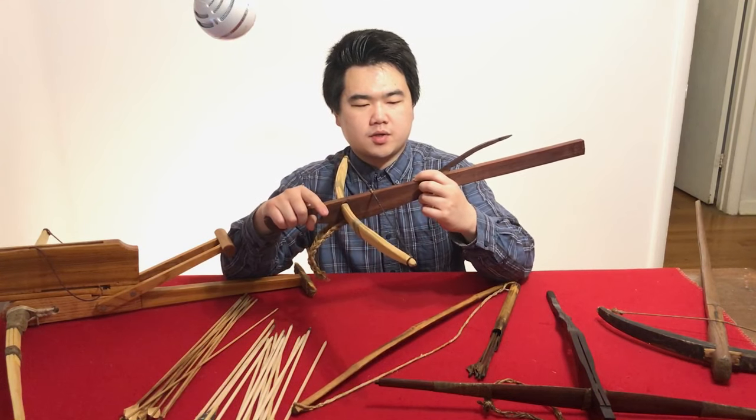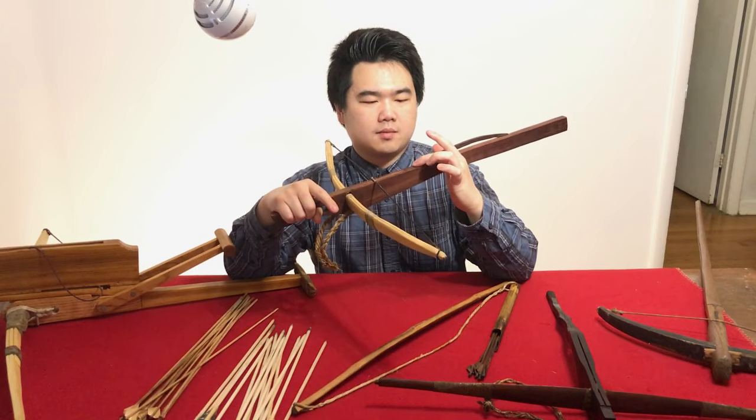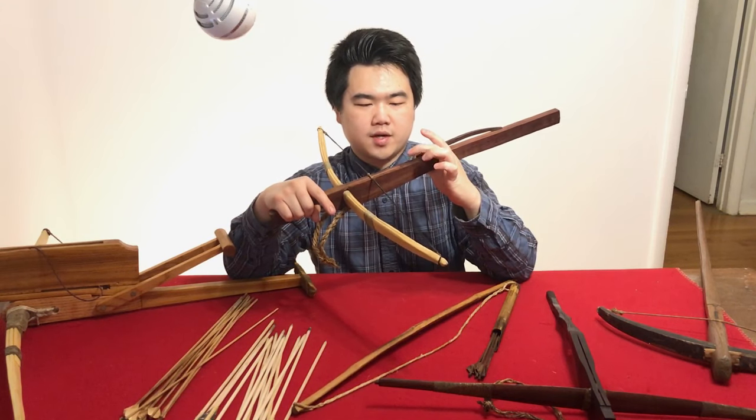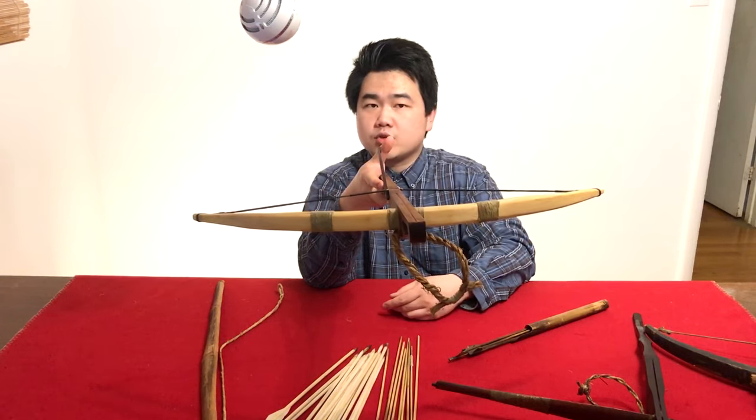In European designs you can place the bolt a lot closer to the groove, as long as you have a bolt holder — typically made of antler or a piece of wood — which holds the bolt in place. You see that in European and Renaissance crossbow designs.